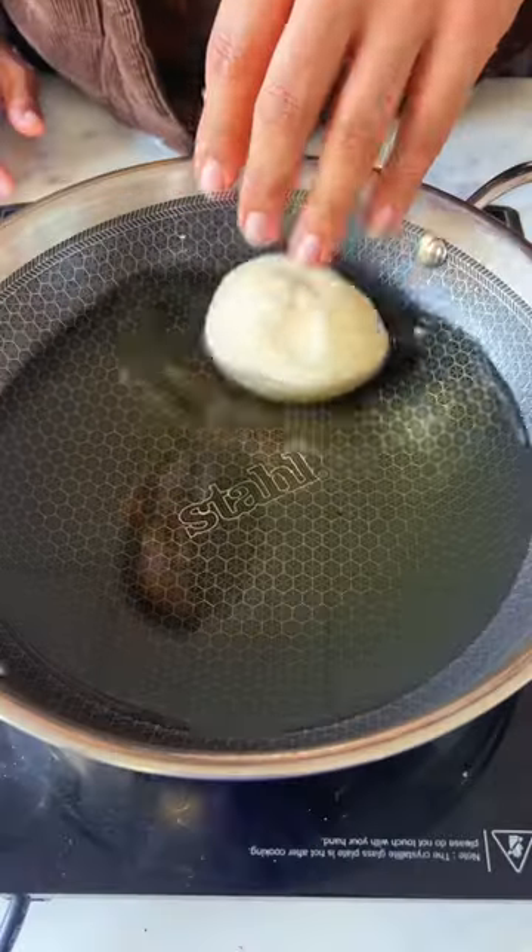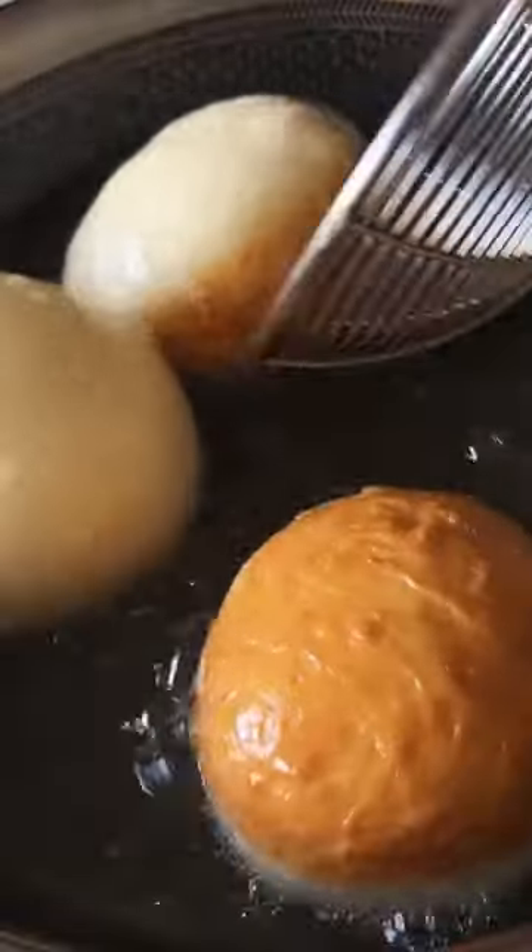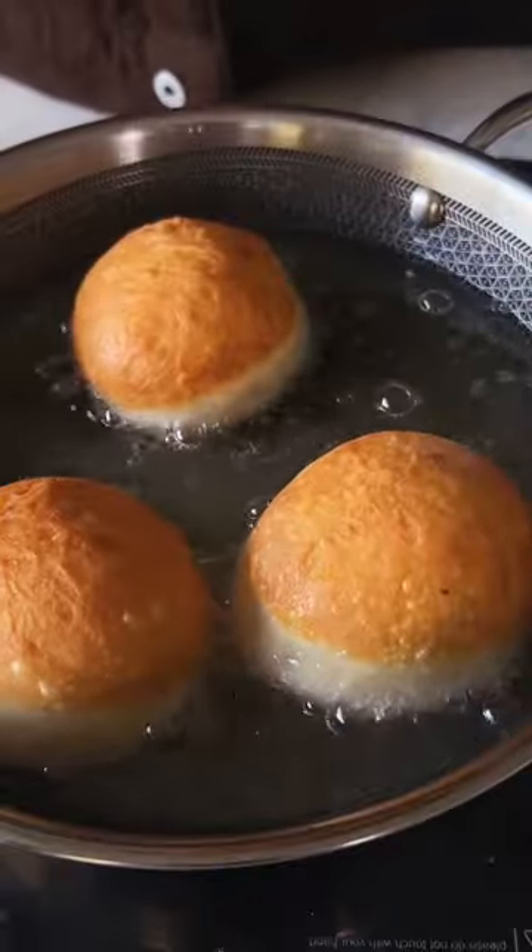And now it's time to fry the doughnuts in my Stahl Artisanal Hybrid Kadhai. It's made with Tri-Ply Stainless Steel and is induction and dishwasher safe.